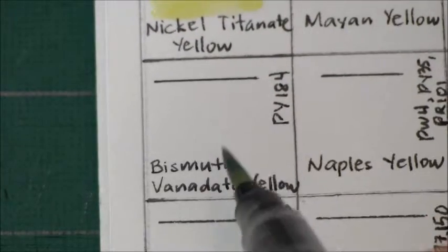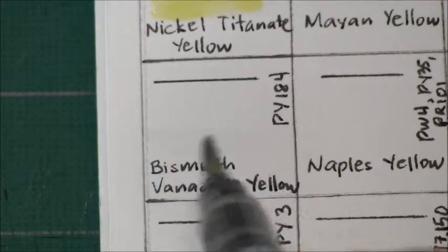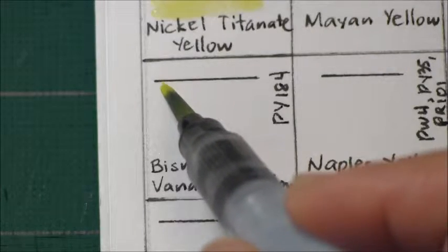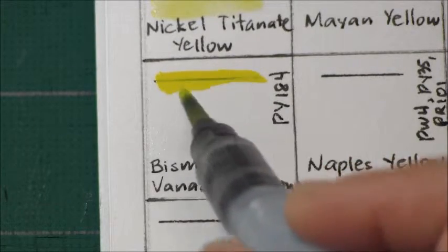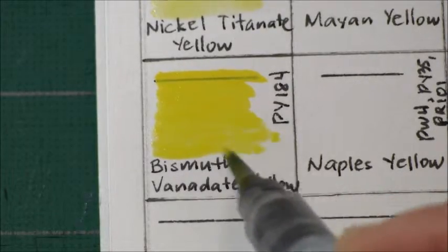Next is Bismuth Vanadate Yellow. This is PY 184 — it's very nice and bright.